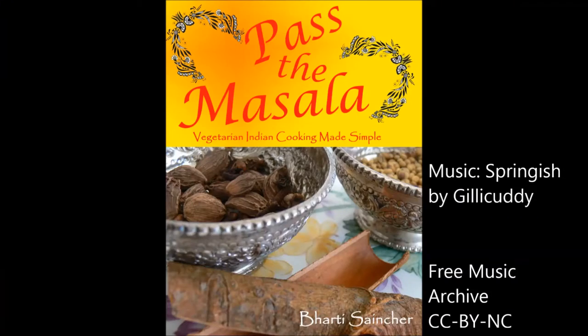Thanks for watching! Press like and subscribe for more recipes, and stop by my website pastamasala.com — or better yet, buy my cookbook and start cooking right away.